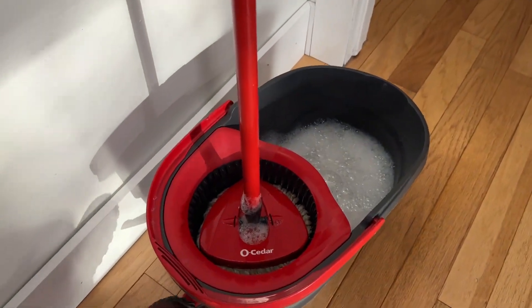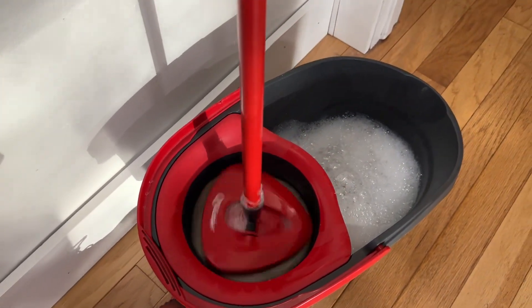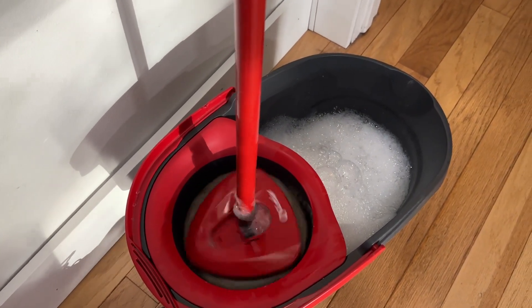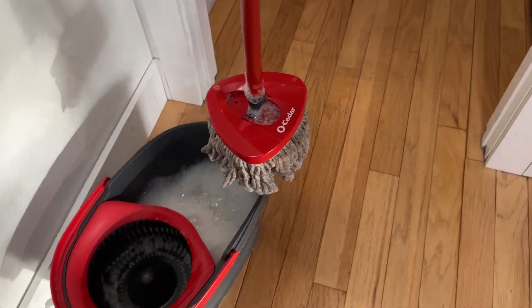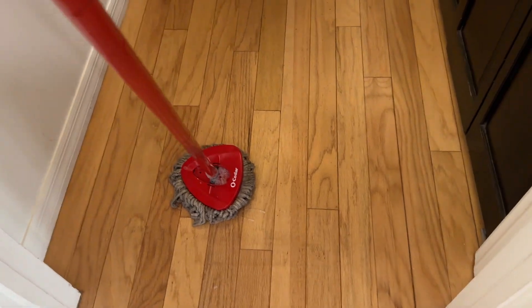So I'm going to stand up here and do it. Put my foot on the pedal and do it a couple of times. You'll see it'll just bring out all that water and then you're all set and good to go. You can go flop it down and go ahead and mop.